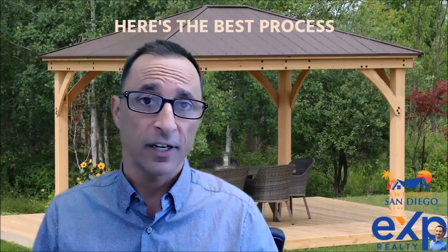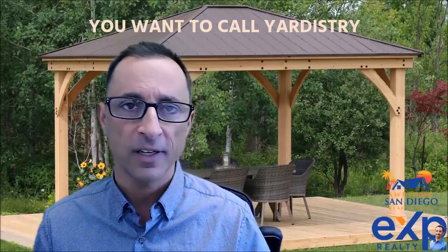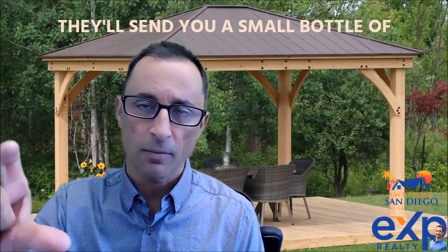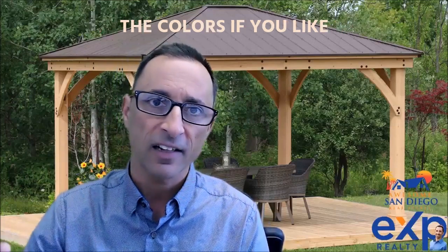Here's the best process. Step number one: you want to call Yardistry, tell them what Gazebo you have, and they'll send you a small bottle of stain that you can wipe on and check the color to see if you like it.